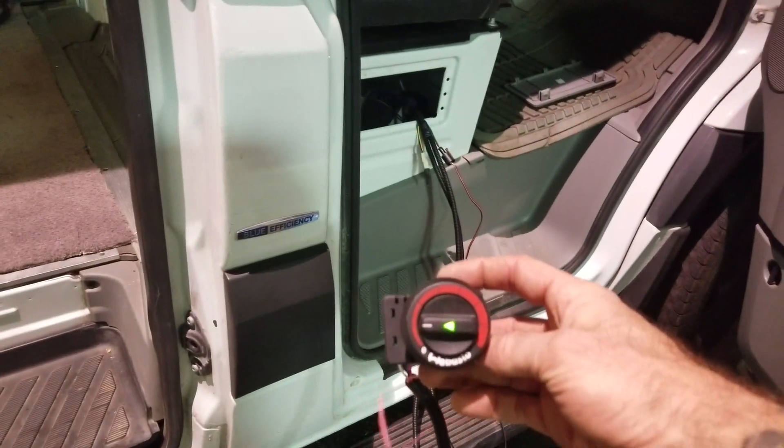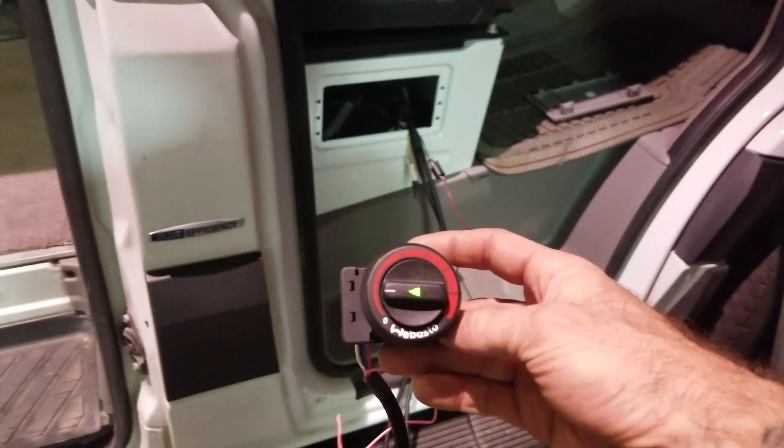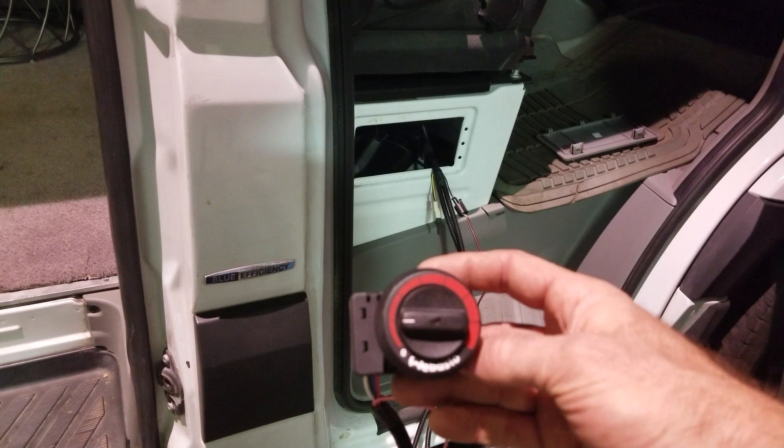After this has run for about three or four minutes, I'll unground it and it'll be done. This was adjusted — I started it at 1 o'clock and turned it down to 9 o'clock.